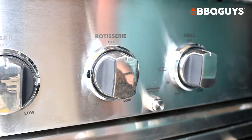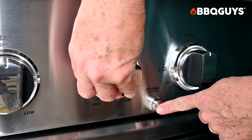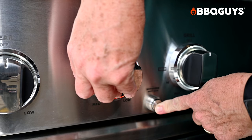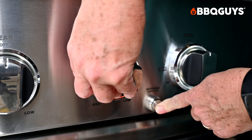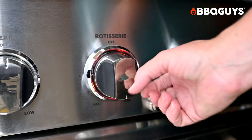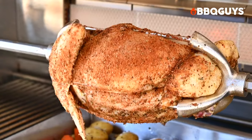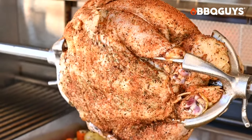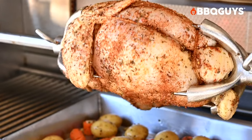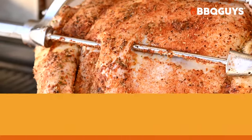To ignite the rotisserie, turn the rotisserie burner dial to the left. Hold it down for a couple of seconds until you see a reddish glow on the left of the upper burner. Then press the safety valve button for about 10 seconds — you'll hear the burner ignite. Let go of both the button and the dial; it should remain lit. Adjust the dial to your desired temperature. For rotisserie chicken, set the burner to medium and cook until the internal temperature reaches 165°F, about 90 minutes. For crispy skin, increase to high for 5 to 10 more minutes.